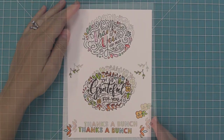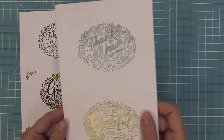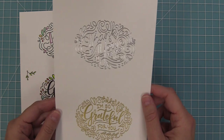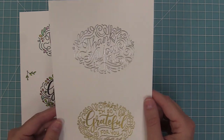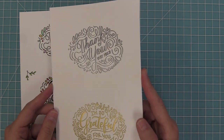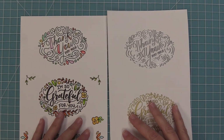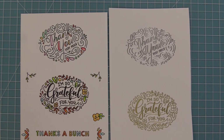Now that we've colored in these images, I wanted to show you a comparison with some heat embossing, which is my other favorite way to use these images. We've heat embossed in gold and in silver and isn't that just stunning? It's a little bit quicker than coloring them in if you wanted to mass produce some cards, and they look so pretty with the heat embossing powder. I think the rose gold heat embossing powder would be really pretty too.